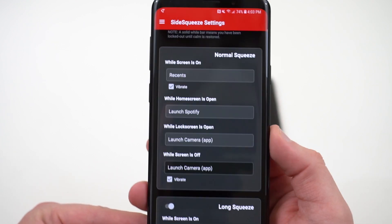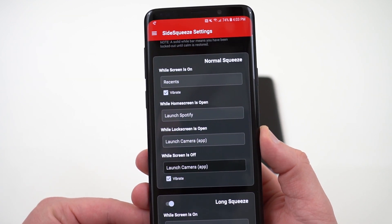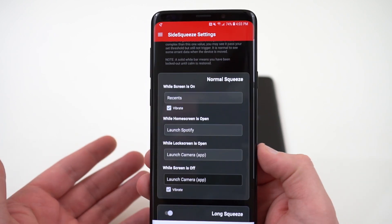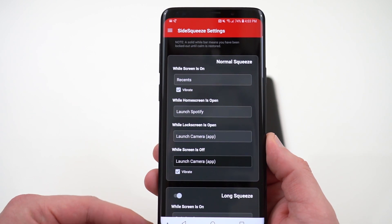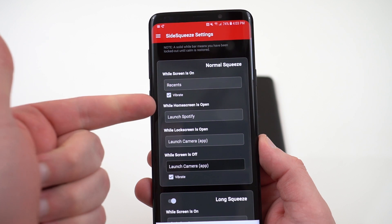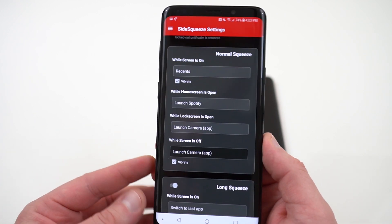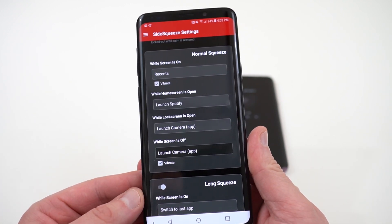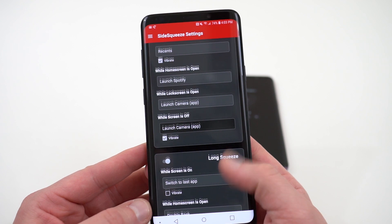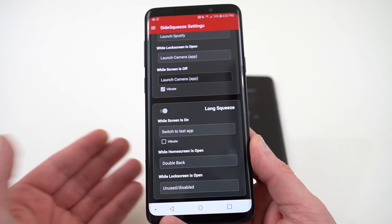It's called Side Squeeze, and the app allows you to do the same things you could do with your Pixel 2, Pixel 2 XL, or HTC U11. There are a couple of drawbacks which I'll talk about in this video. You can set different actions based on contextual events: while the screen is on I have it open up my recents screen when I squeeze the sides of the phone; when the home screen is open it launches Spotify; while the lock screen is open it launches the camera. You can also add a long squeeze and set different actions for that.